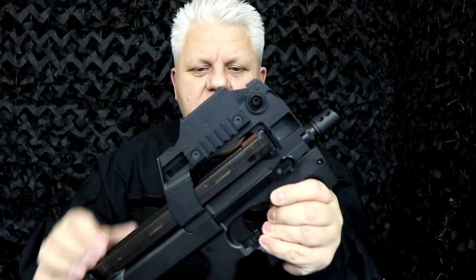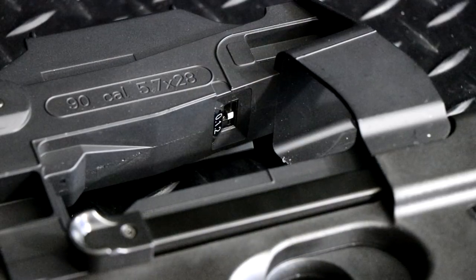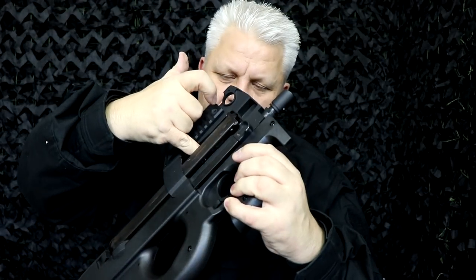This has a red dot sight on top. The switch is underneath — just put your finger underneath and switch it on and off. The battery for the red dot goes in the front here and just drops down; the manual explains how to do that.